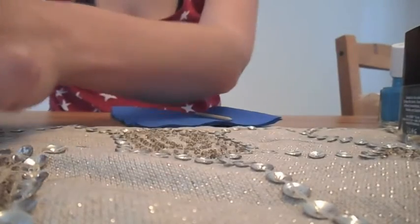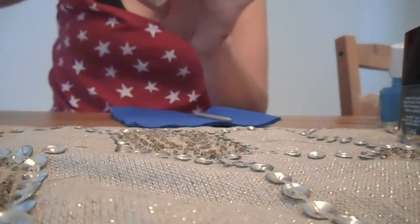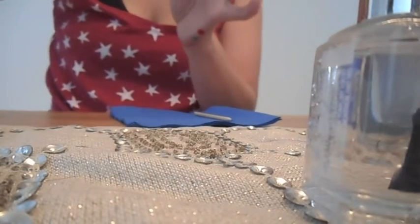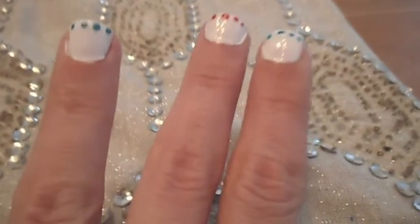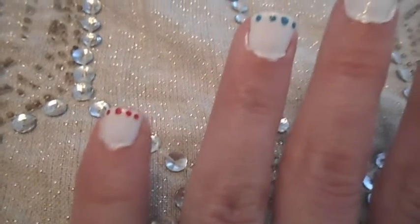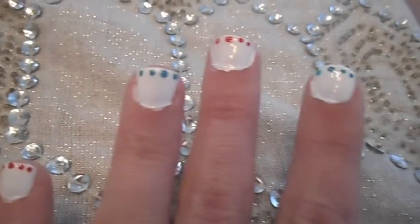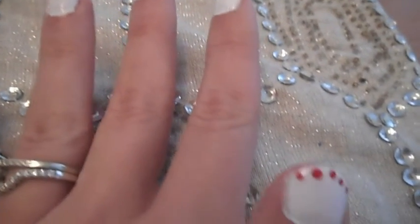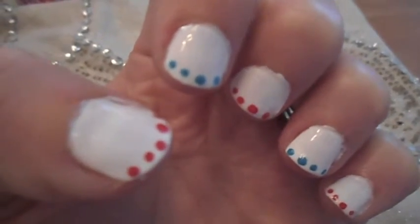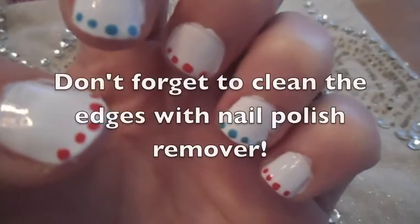And that is the finished look. It is super easy and cute and festive for the 4th of July. You could really do this with any holiday, not necessarily 4th of July. I hope you guys enjoyed this little tutorial and have a fantastic 4th of July with lots of yummy food. I'll talk to you all later. Bye.